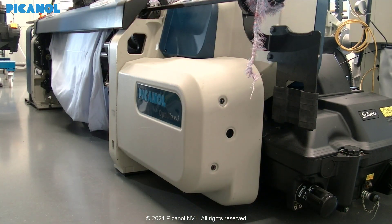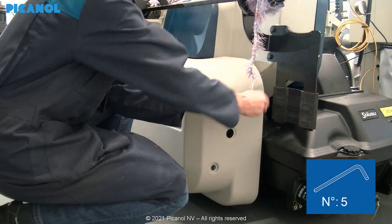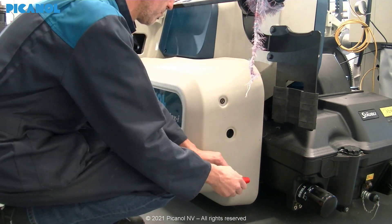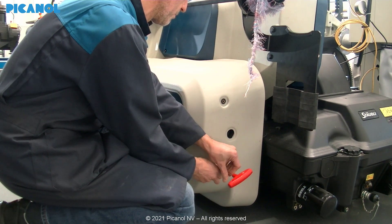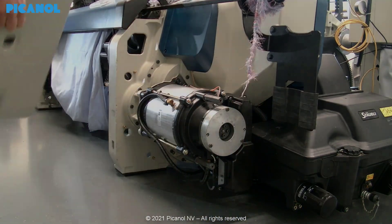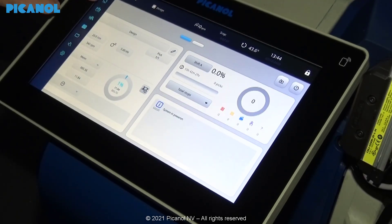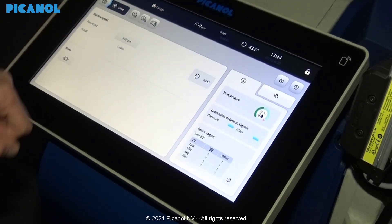First remove the waste bin and the cover at the right-hand side. Go to the Offset Procedure page in your display and follow the procedure step-by-step.